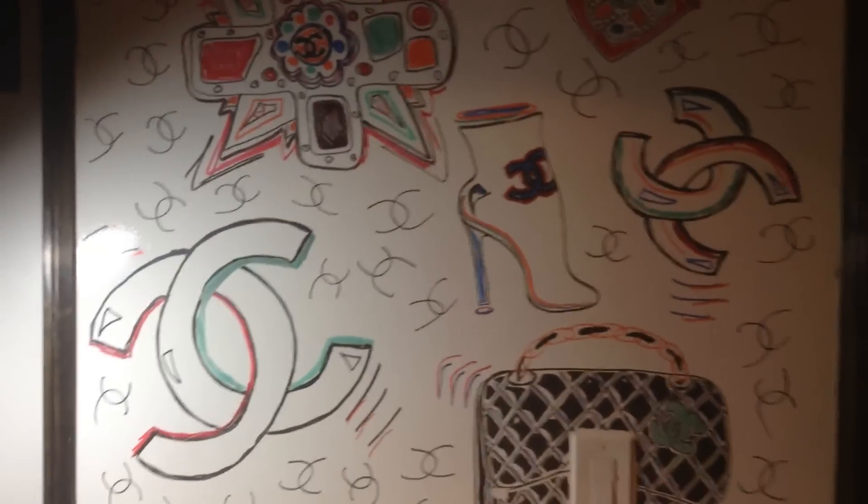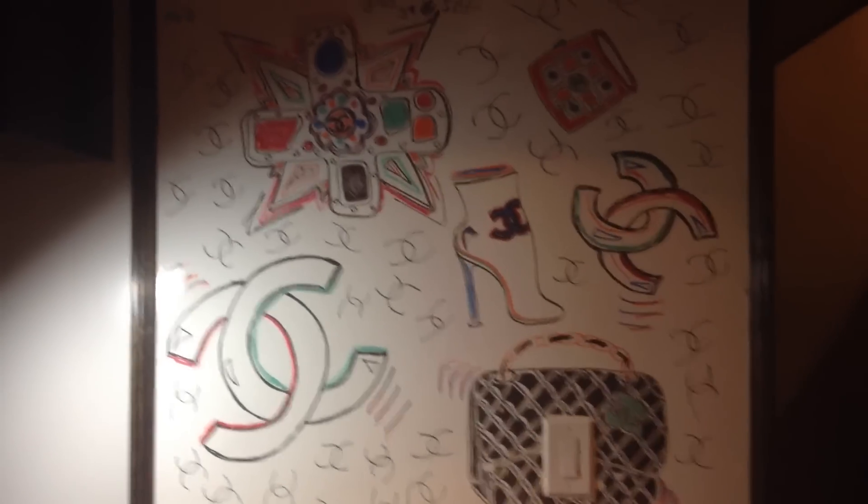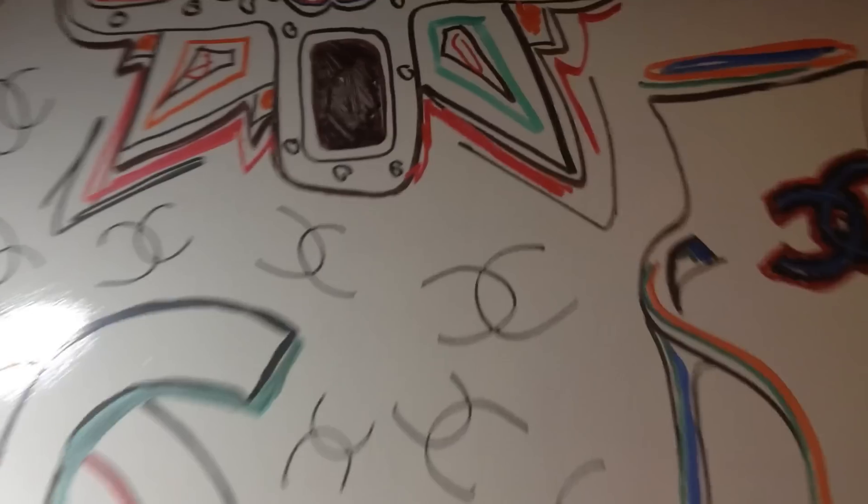So this is, more or less, the total overview. There you go. That's what it is.